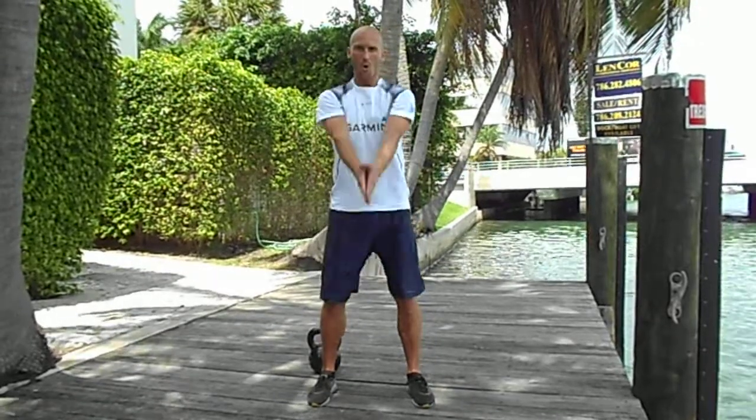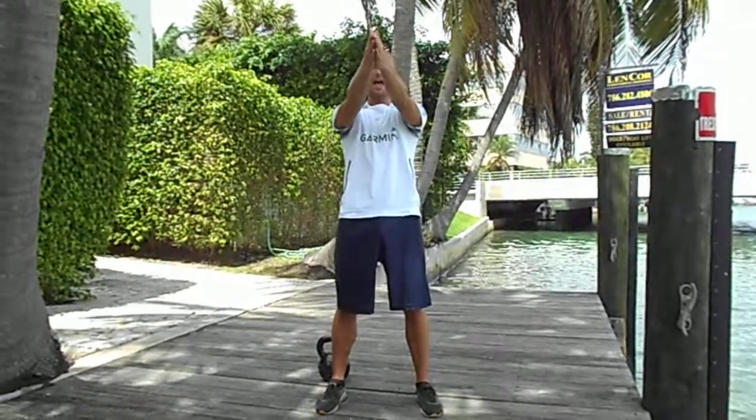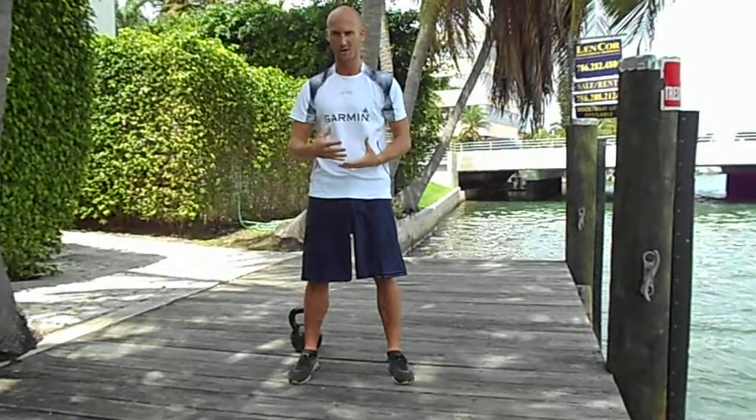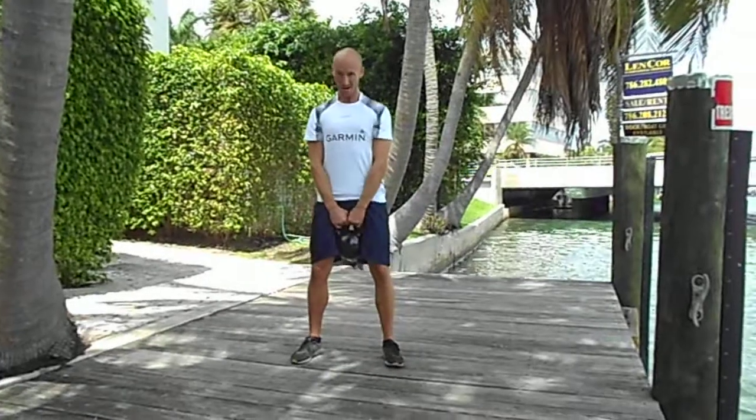We come back. Don't go too deep, don't go too high. From here, explosive to here. Remember, we have to improve the power. Let's begin the kettlebell game.